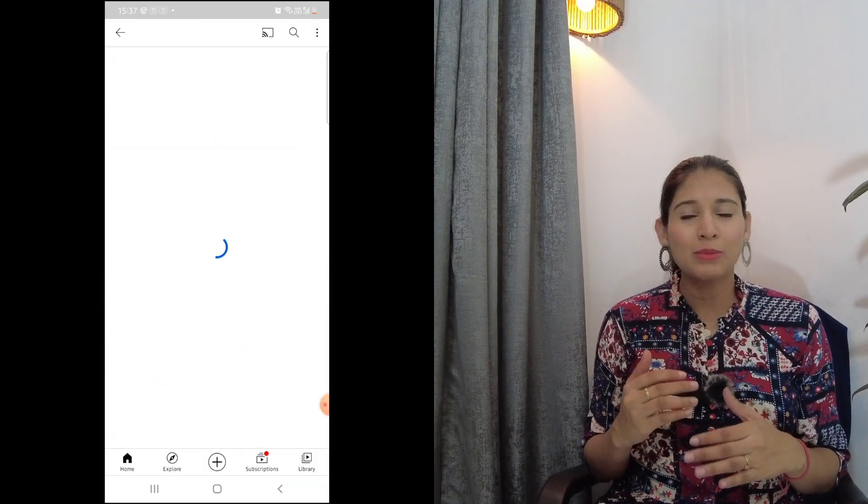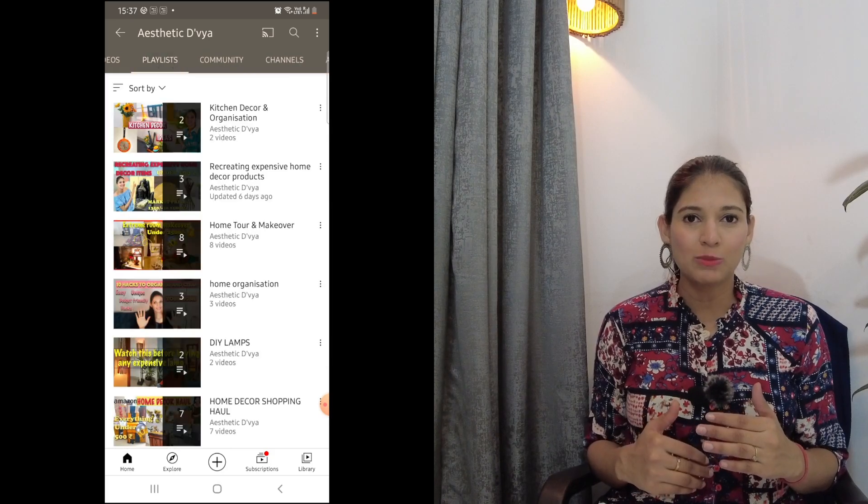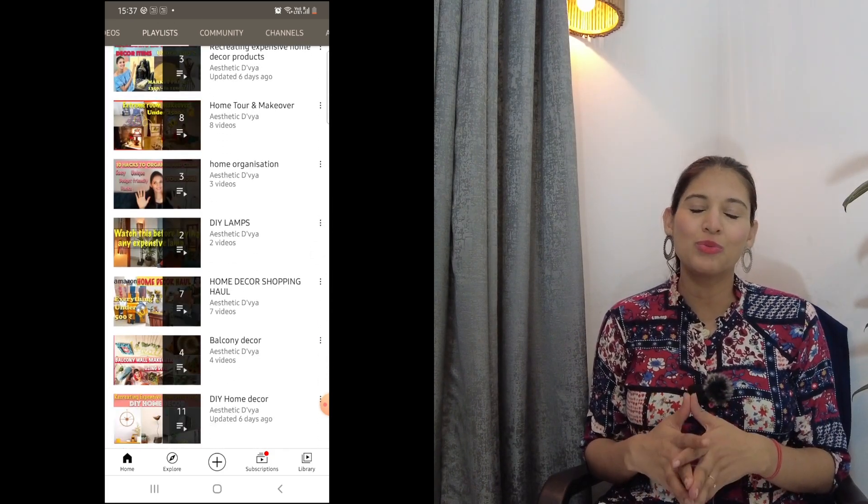If you are watching me for the first time, hi! I am Divya and you are most welcome on this channel, Aesthetic Divya. Before we start, I want to mention that I have made a playlist of kitchen-related decor and organization videos for your convenience. So if you want, you can check that out. And let's start now.